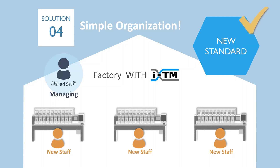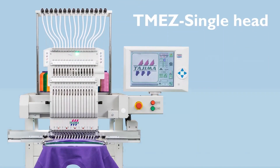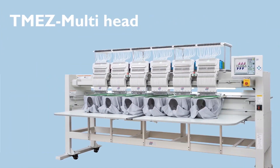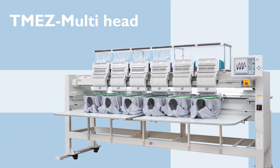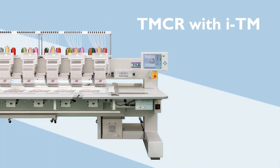Let me introduce our machine lineup with ITM: the TMEZ single-head machine with ITM installed, the TMEZ multi-head machine with ITM installed, and the multi-head flat machine TMCR with ITM.